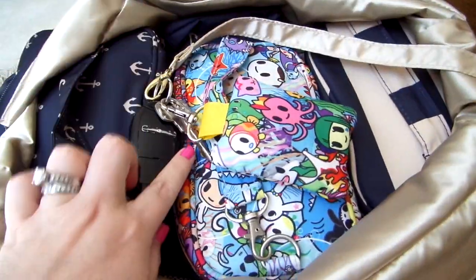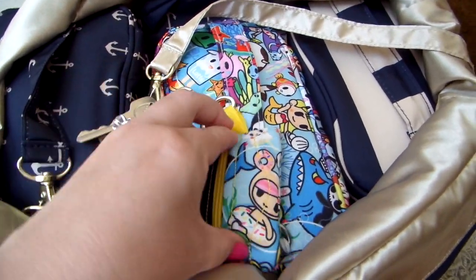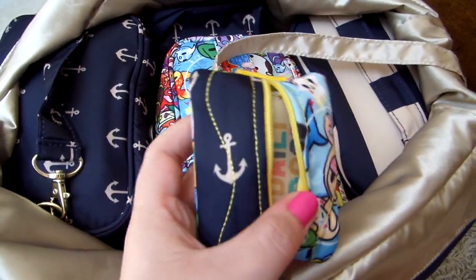Attached to the little key leash I just have my car keys and then a little custom pouch that my friend Jamie made — you can store earbuds or an EOS lip balm in it. I have my pill case, a little chapstick, and hair ties in there as well.